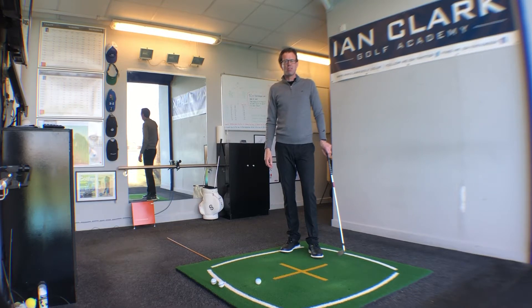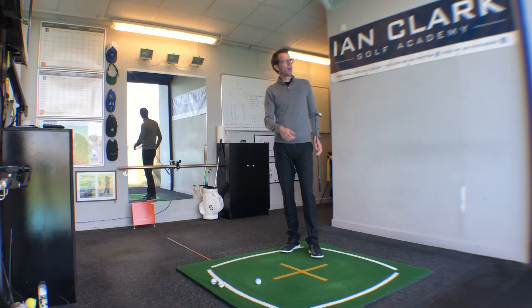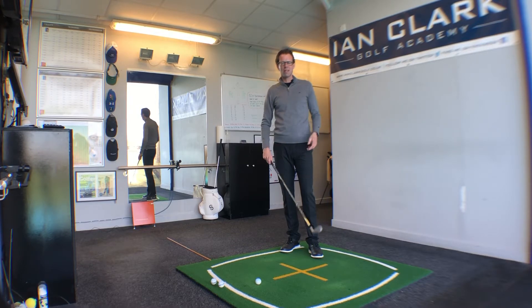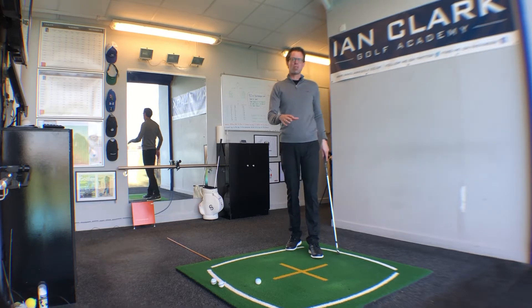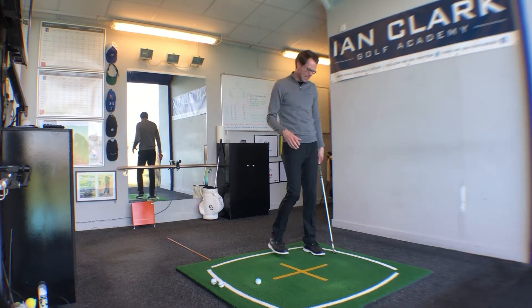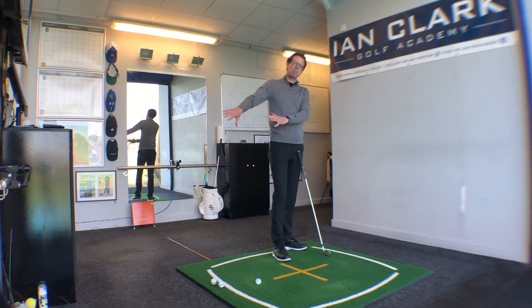Today's video tip is coming from the Golf Academy of World of Golf in London. With golf reopening in England on March the 29th, we've got loads of golfers outside, and already today on the lesson tee we've seen a couple of issues which would make for a really good video — and this is to do with depth in the backswing.